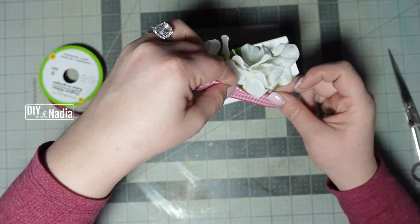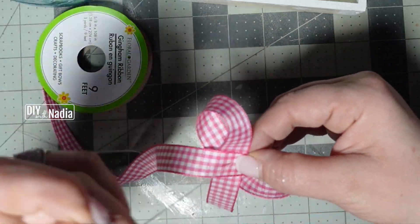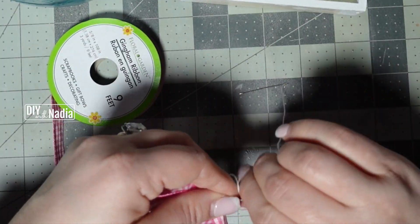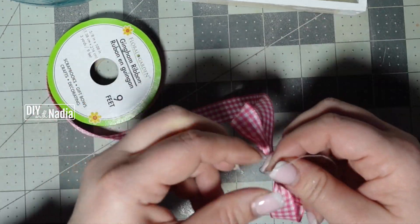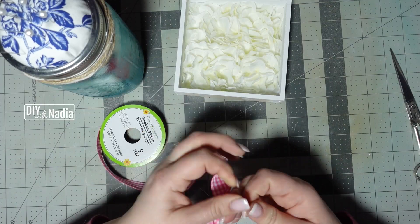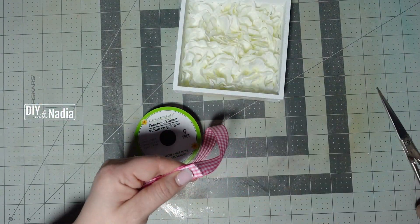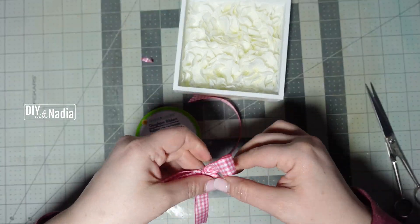For the bow I'll be using a beautiful pink and white gingham ribbon. I'm grabbing my needle and thread, pushing it through the center, wrapping it around the bow a few times, and tying it off in the back. That way I have a nice tight bow in the middle, which gives me a chance to put a little pearl in the center. I'm cutting the tails on a slant and singeing the edges so they don't fray.